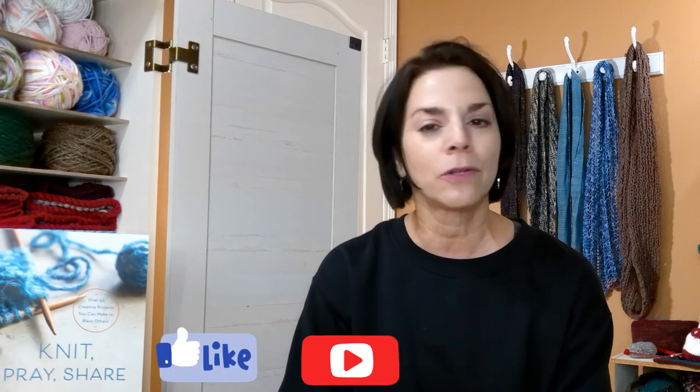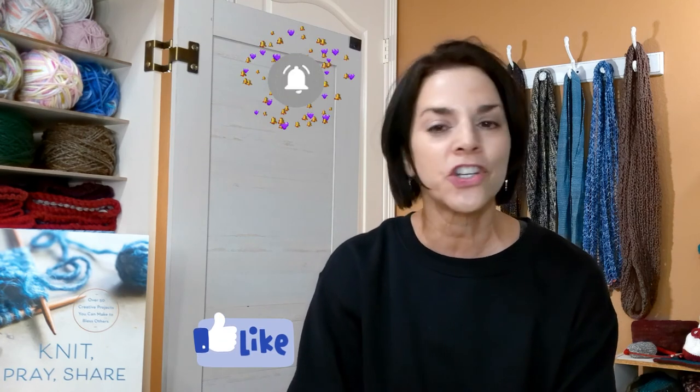Thank you for joining me for episode 10. If you liked this video, make sure you give me a thumbs up, subscribe to my channel, and share on your social media. I will see you next week — and I will be wearing my prayer shawl to show you. God bless you and have a good week.